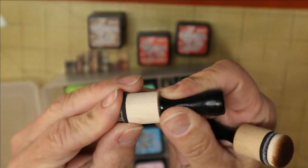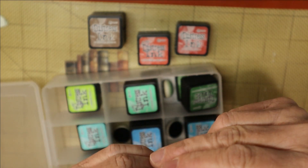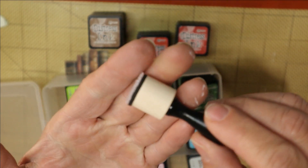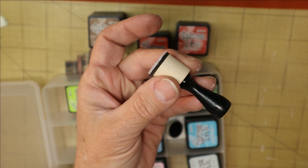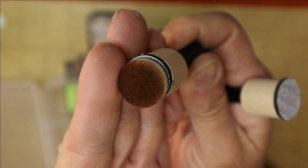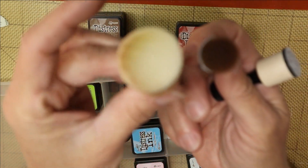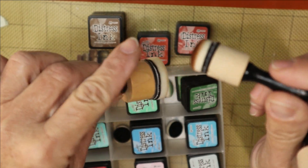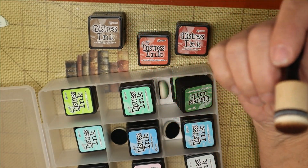Tim Holtz makes some of these tools in his line but his are always more expensive than store brands, and these work just as well for me. These have domed ends — I can see that they catch the edges of paper a little better than flat-ended blenders. These smaller domed ones are really good for smaller items like playing cards. I also have a larger flat one but I like these better for small work.